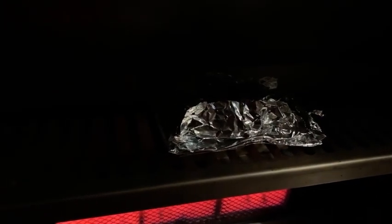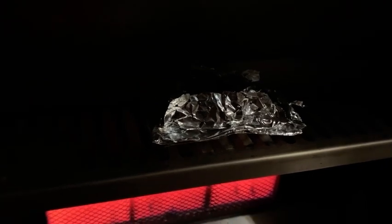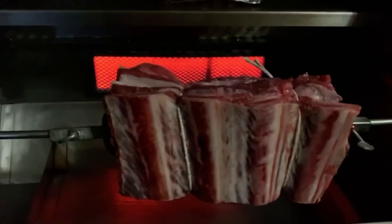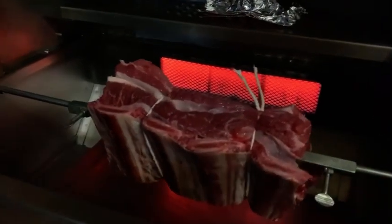One other little thing I did — got a foil pouch with some oak chips in there. That's going to heat up and burn, add some smoke and give us some wood-fire flavor. We're going to let this cook and we will be back in a little bit.